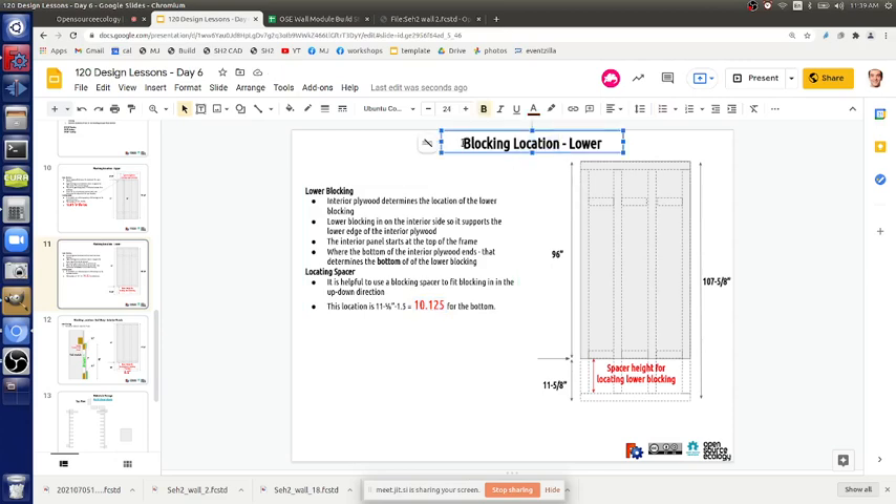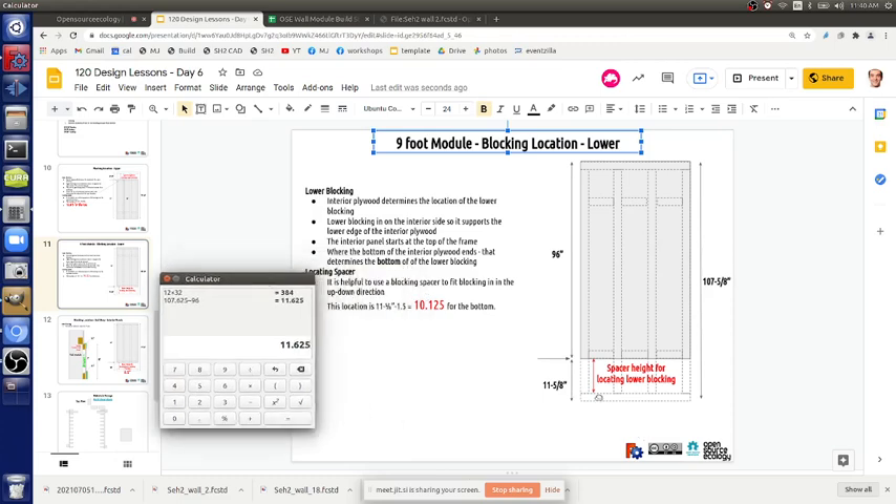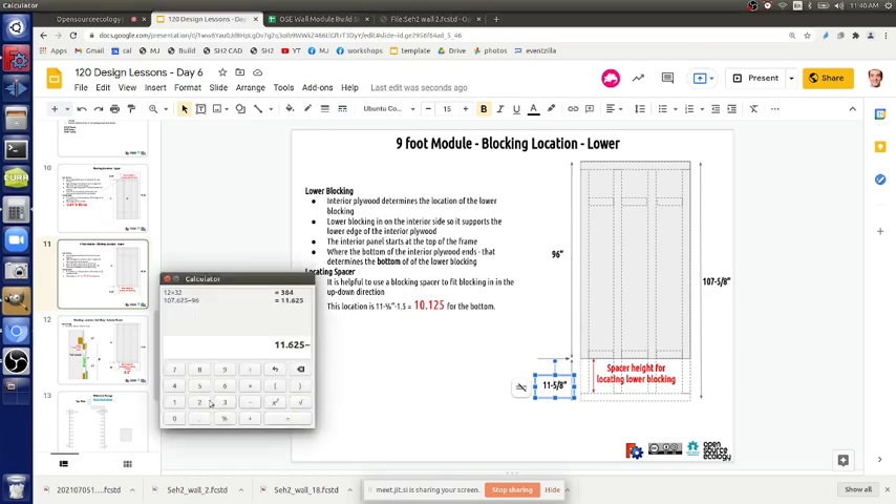This is the nine-foot module. The devil's in the details. The module is 107 and five-eighths inches. We know the interior plywood is going to be 96 inches. So 107.625 minus 96 equals 11.625 — that's 11 and five-eighths. Then the spacer is 11 and five-eighths minus 1.5, which equals 10.125.